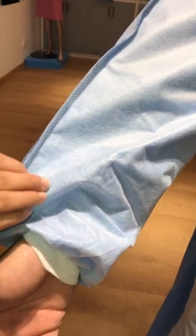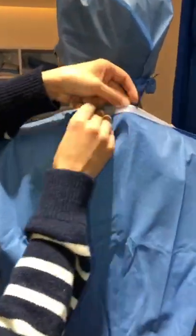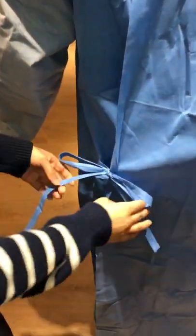This layer is PP and PE, which makes sure that liquid cannot pass through. Turn around — on the neck there is a velcro for adjustment, and it ties at the waist with four ties.